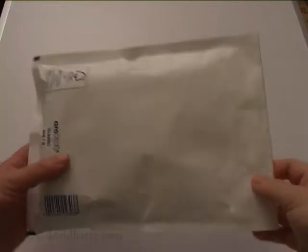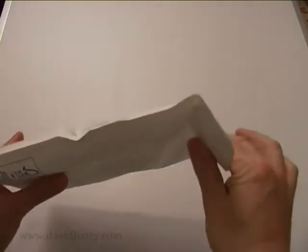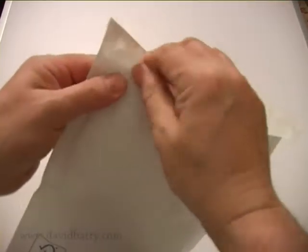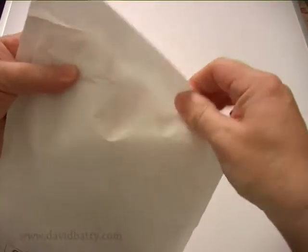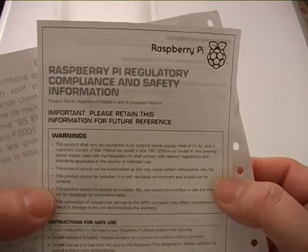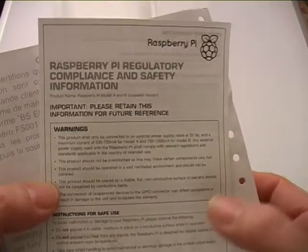This is a package I've received today. It's just a jiffy bag, and we have a look inside. There's a bit of documentation, a receipt, and a regulatory compliance and safety information sheet for a Raspberry Pi.